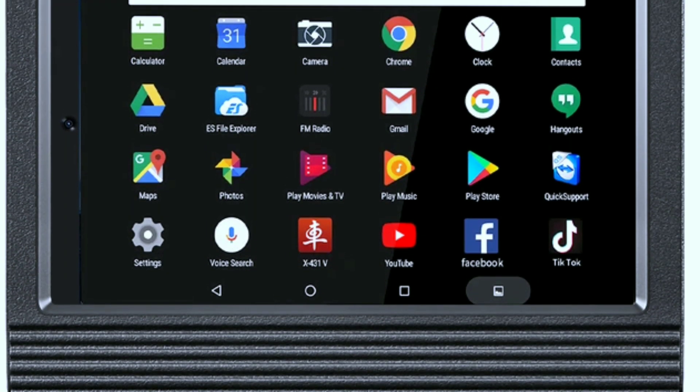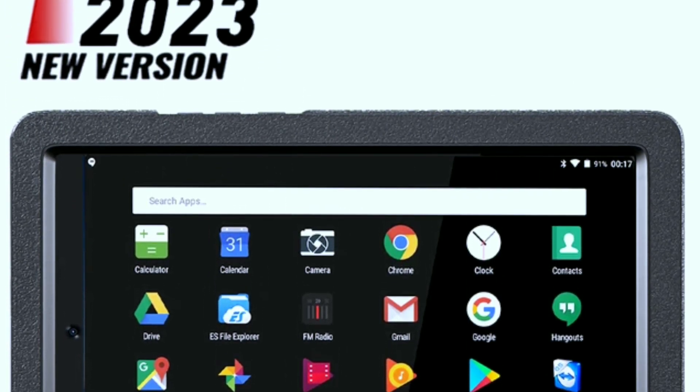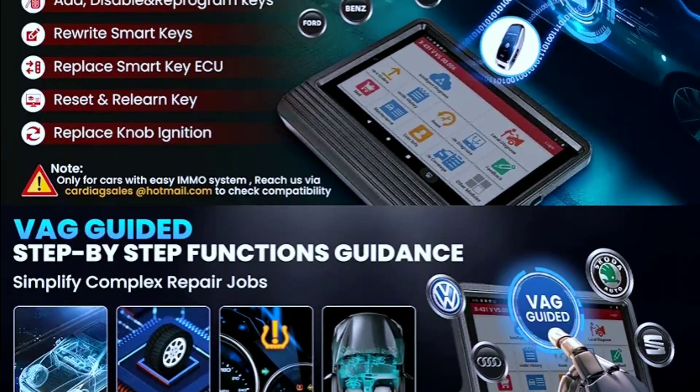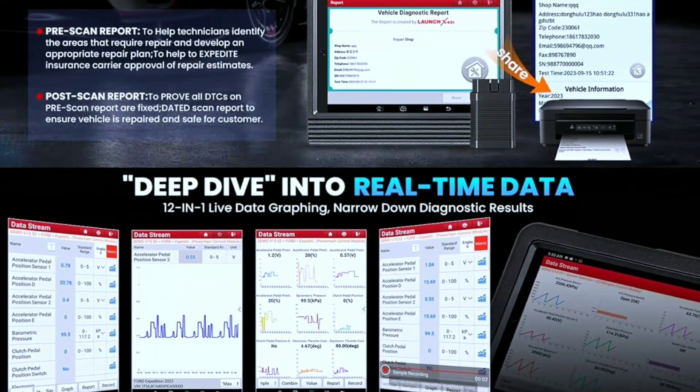Now, let's talk about performance. The Launch X431V Pro 4.0 Elite is known for its lightning-fast speed when scanning and diagnosing vehicles. It provides accurate and detailed reports, helping you pinpoint problems with precision.